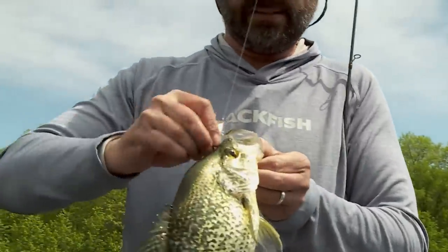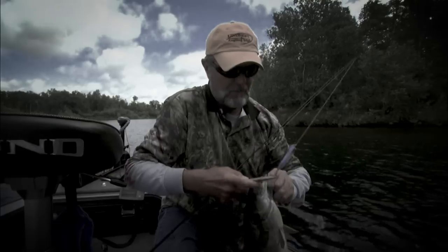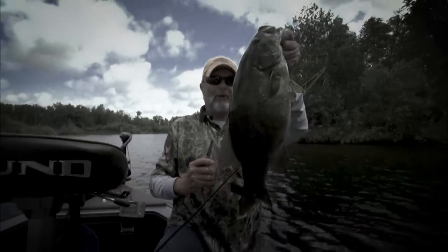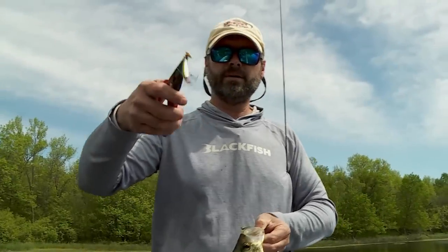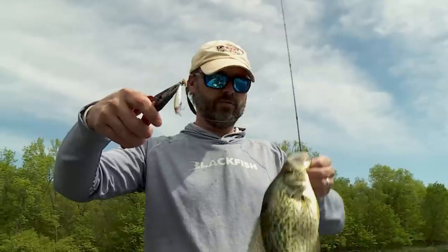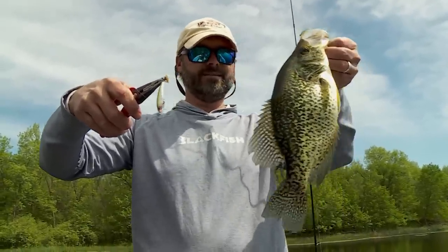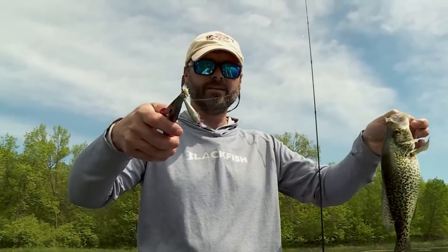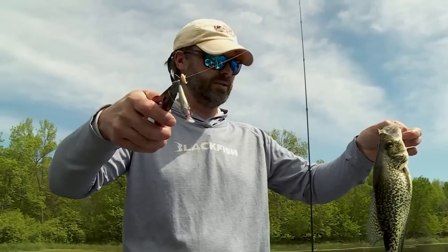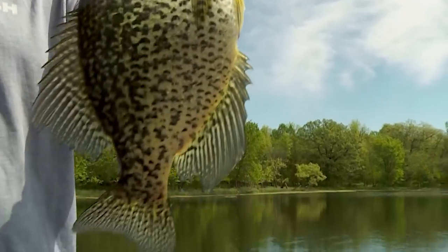Ever since I found this bait for smallmouth bass — I remember watching Al do a show on smallmouth bass years ago with the X-TRAP, and it was like the most amazing lure ever. Since that point in time, it has become my absolute favorite bait for catching everything. Big crappies. Right now we're targeting bluegills. I've got a little waxworm on there trying to coax the bigger bluegills. What an amazing bait to throw around in the spring.